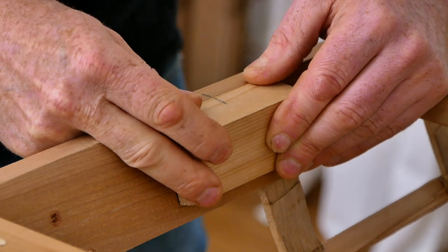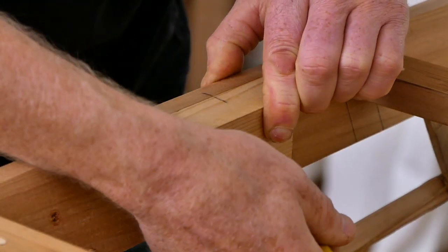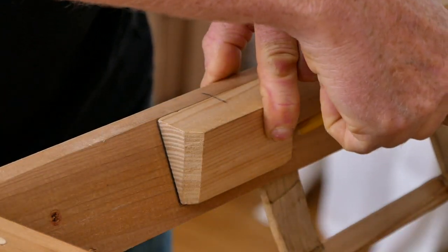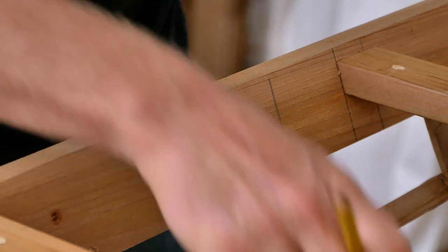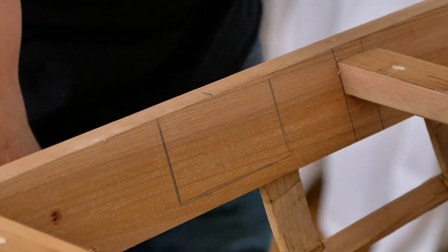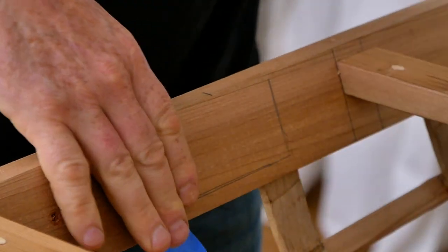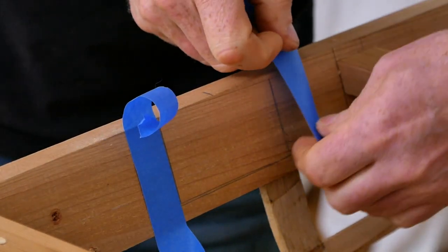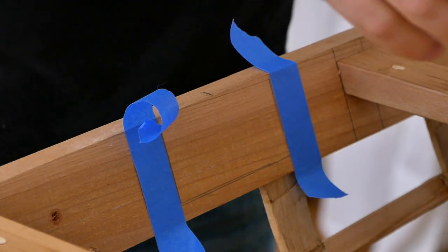Once I've figured that out, I'm just going to mark all the way around the block. The reason I'm doing this is because it lets me come in with some masking tape and mask off these surfaces. Because if I'm doing this with Gorilla Glue, it ends up being kind of messy and it's really hard to get in here with a chisel and clean out the glue squeeze out.